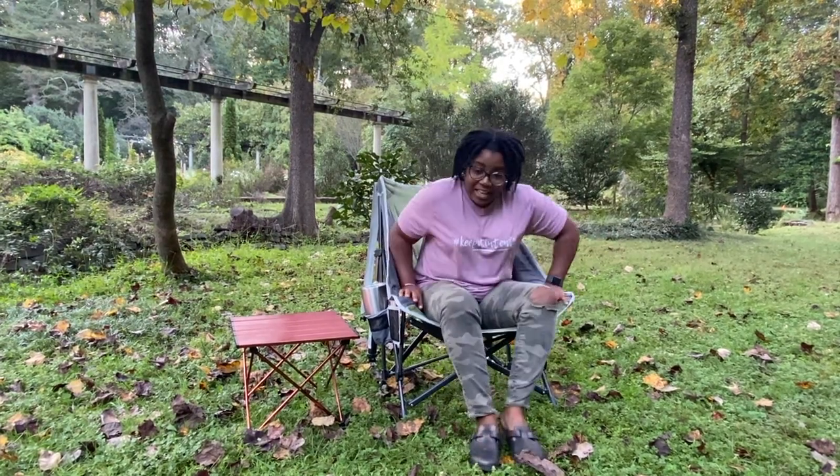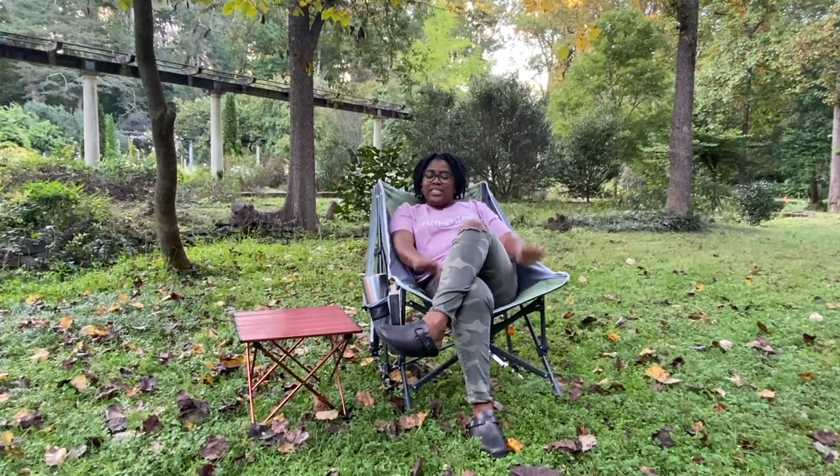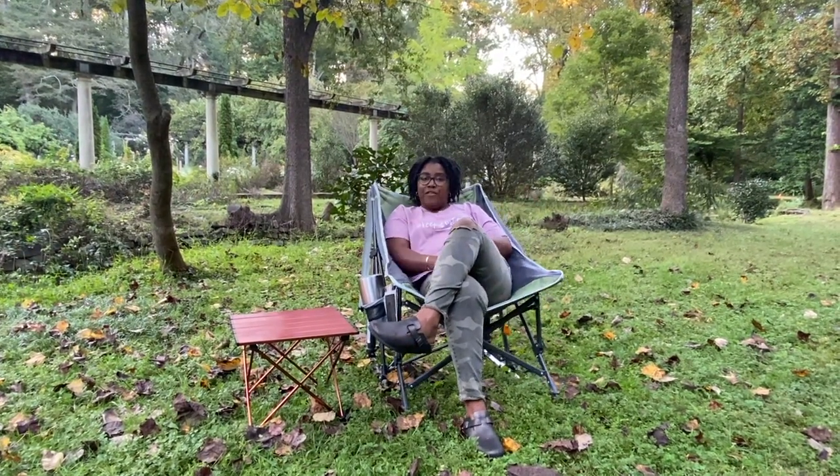You have your GCI Max Relax Pod Rocker — all you have to do is sit back, relax, and chill. Typically I don't like rocking chairs, but this one right here is easy. I think it's because it's a little lower to the ground, and since my legs are so short, it's really comfortable.